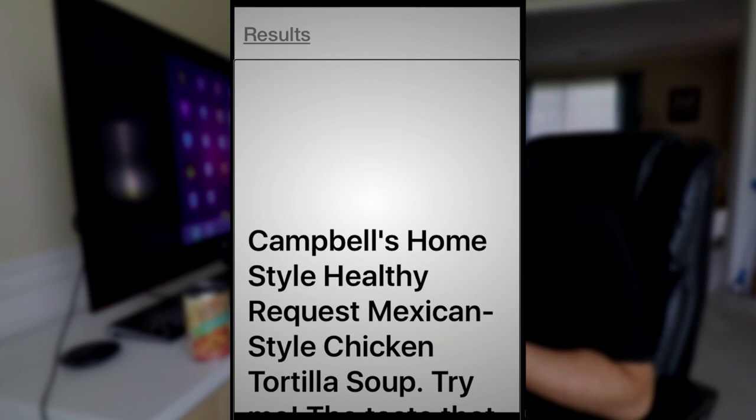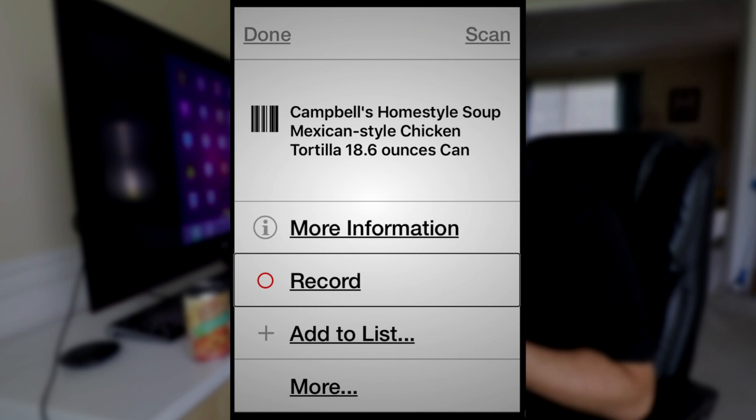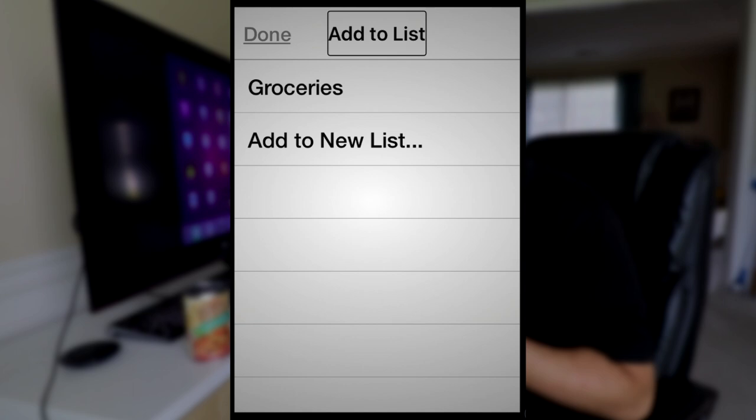There's also a Record option where if I wanted to record a personal note for this barcode I could do that, and then every time I scan this particular barcode in the future that note will automatically play. You can also add this to a list — we'll jump in there real quick. You can add the item to a new list such as Groceries.